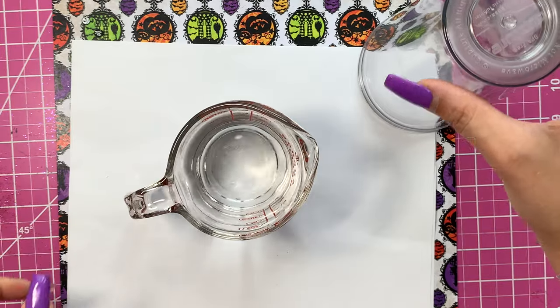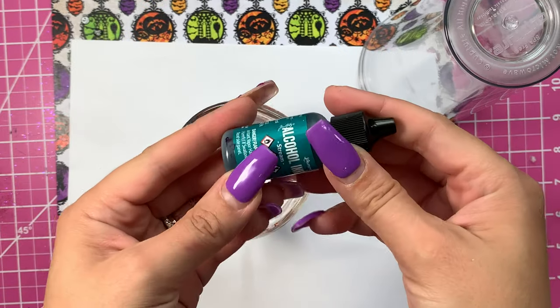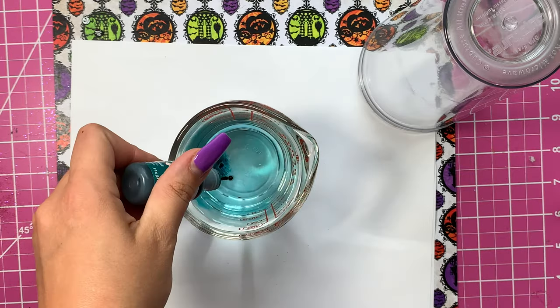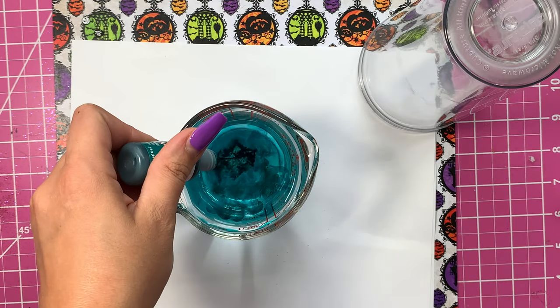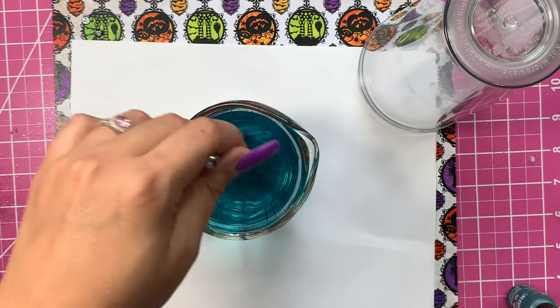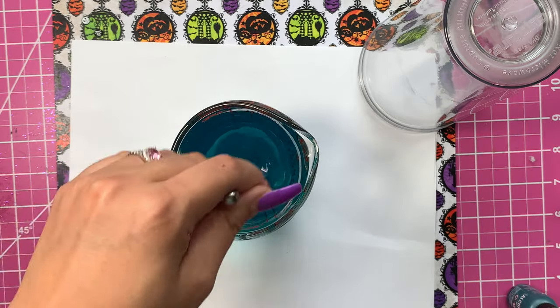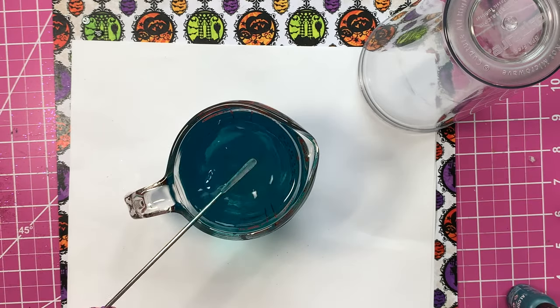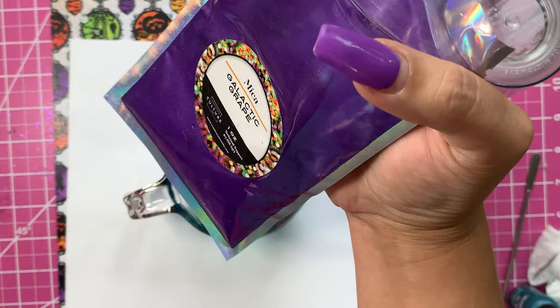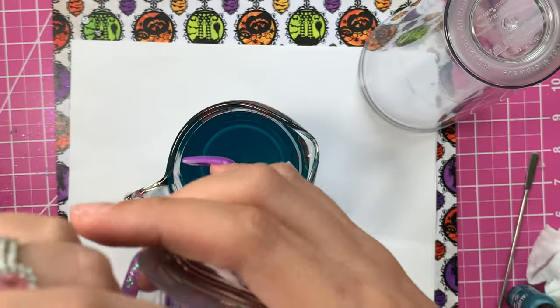I'm super excited to share this with you guys. All I did was get some filtered water, filled a measuring glass with that, and then grabbed some alcohol ink. I decided to go with a color called Stream — it is a really beautiful teal — and I thought it would go perfect with the type of potion we are whipping up today, which is mermaid tears.